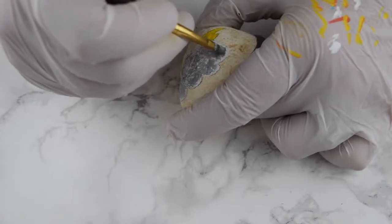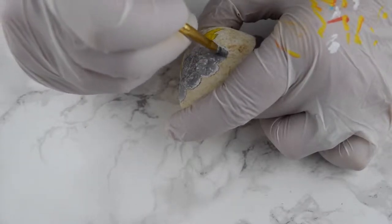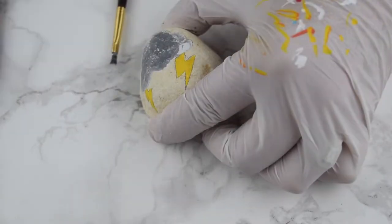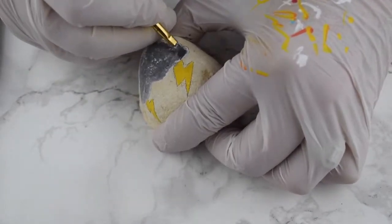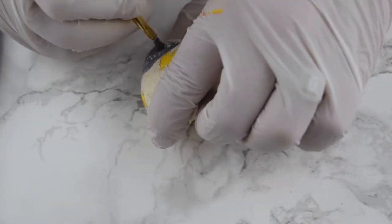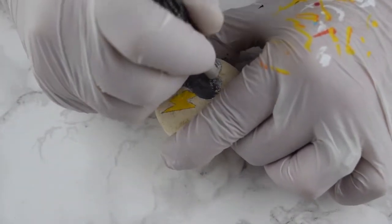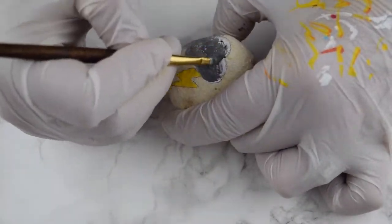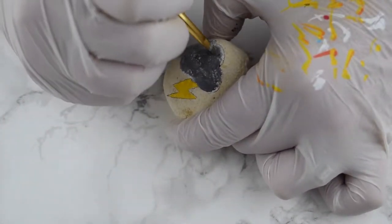I did this a couple of times, so I just kept turning the rock, using white, adding a couple of black dots, and then blending with my dry brush. It may take a couple of coats to get it really dark depending on how many black dots you're putting in, but it took me two coats to get it as dark as I wanted with a little bit of white showing through.